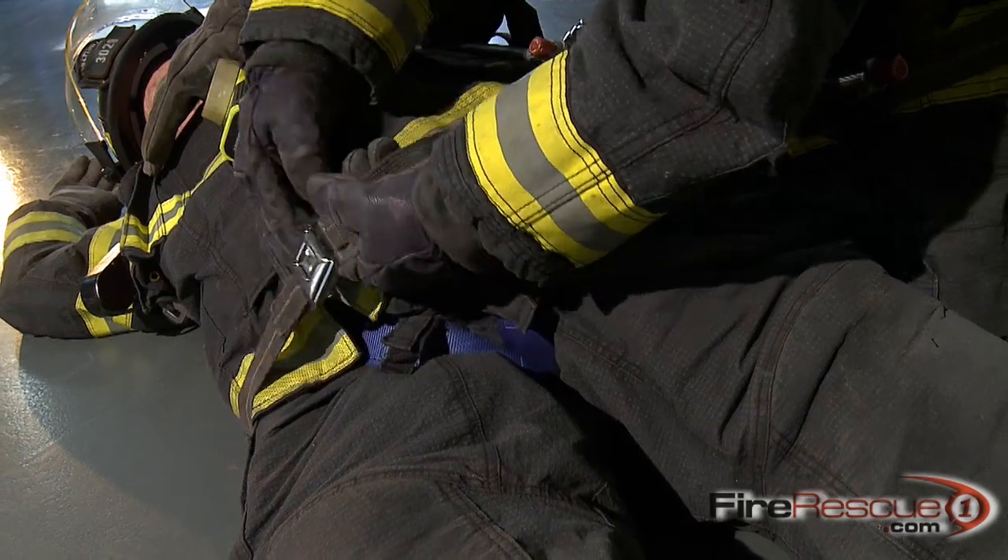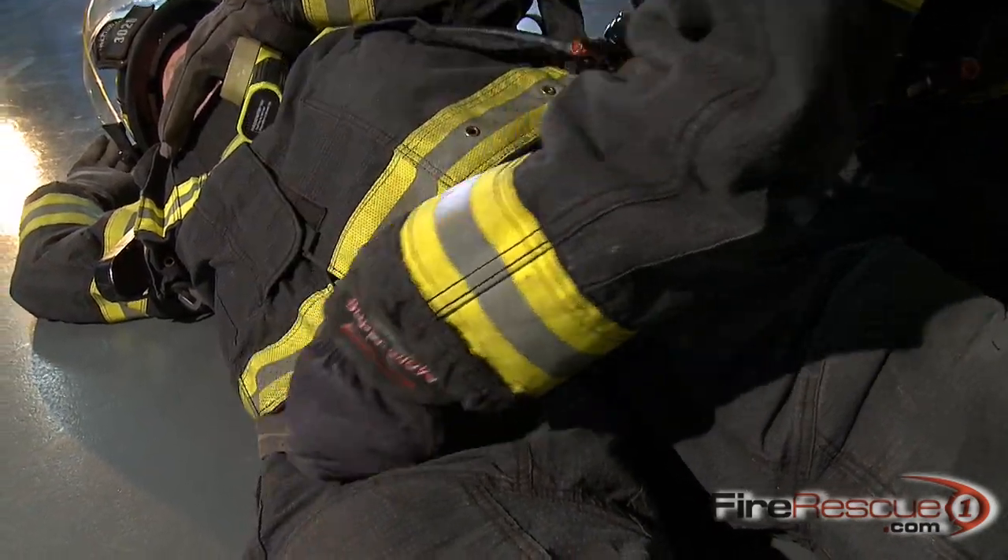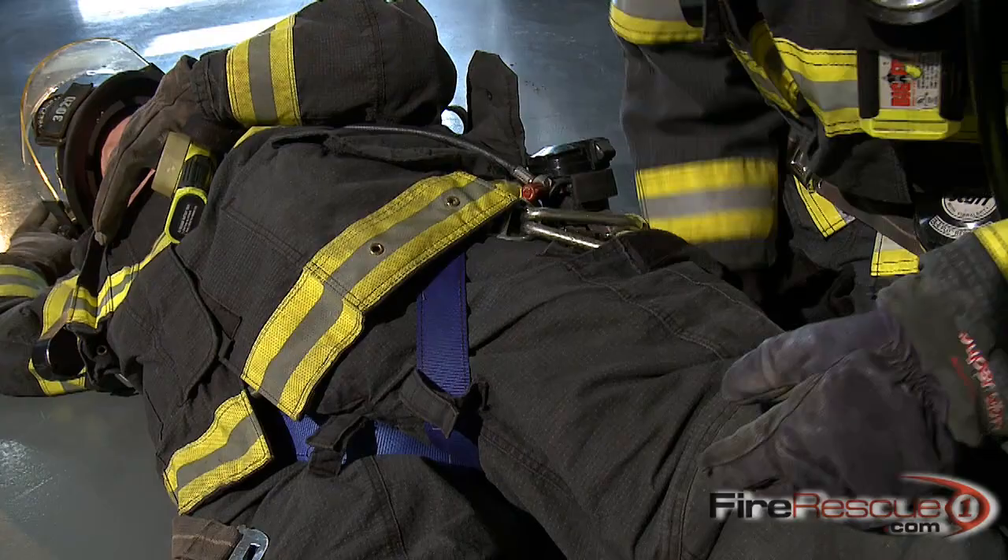The first step is to unbuckle the downed firefighter's waist belt and run it through their legs. This prevents the SCBA from riding up on them while you're dragging them.